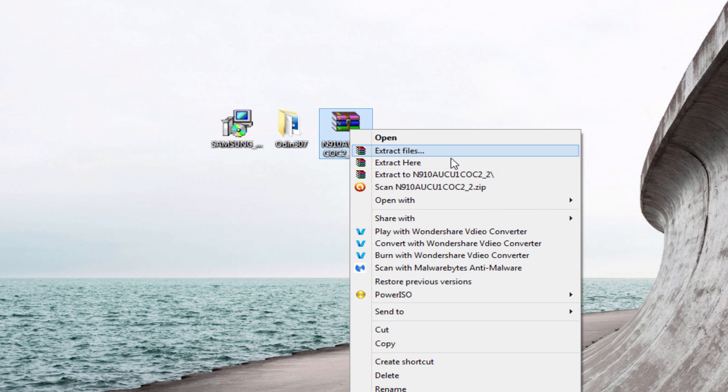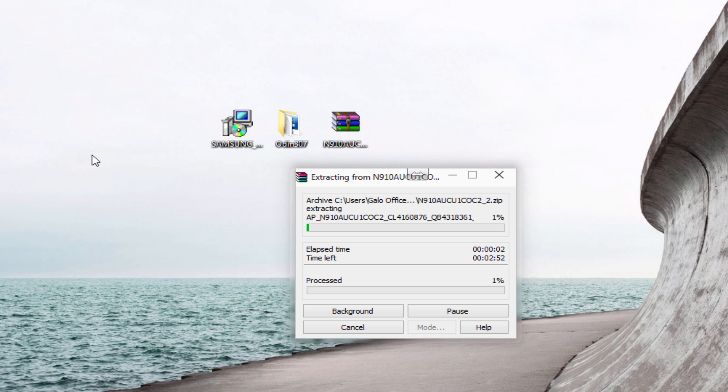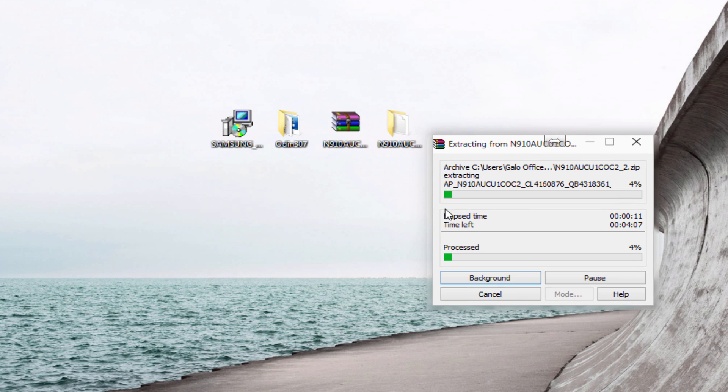So you're going to extract the zip file, and you should get a folder on your desktop. It's going to take probably five minutes. I recommend when you download the files that you put all of them on the desktop so it could be easier for you to find them. This will probably take a couple of minutes — I'll pause the video.